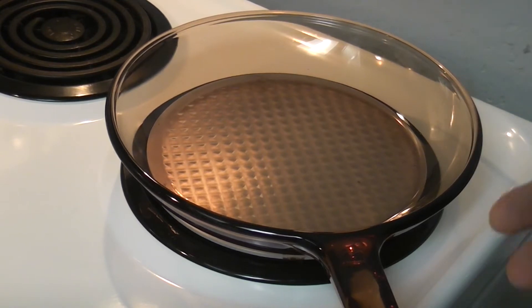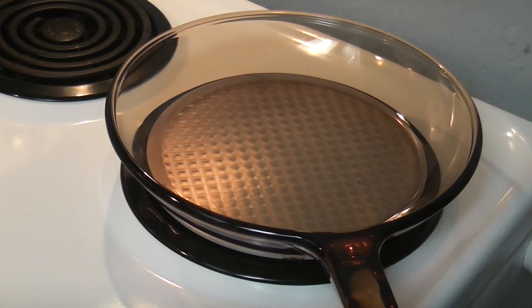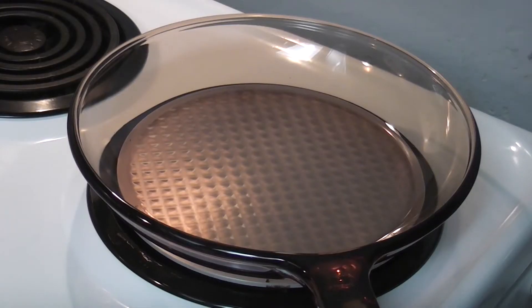You might have seen in videos where people put some water into a stainless steel pan — it dances around like mercury, they say. I find that if you put the water in and it evaporates immediately, that's a good time to put the eggs in. If you wait till the water dances around like mercury, the pan may be too hot. We do the water test because it's very difficult to know when this glass ceramic is at the right temperature. Let's start at three and a half.